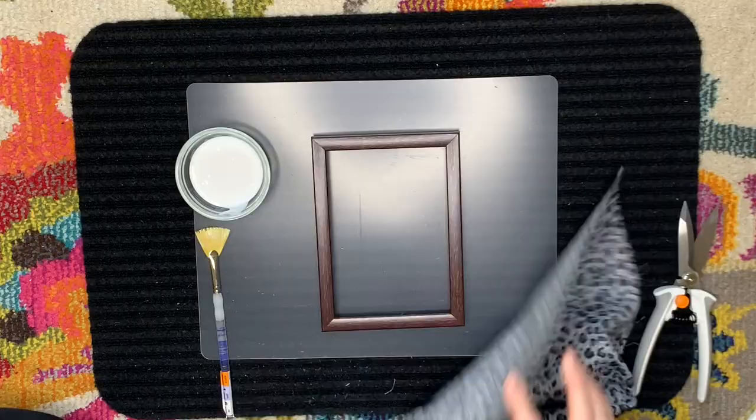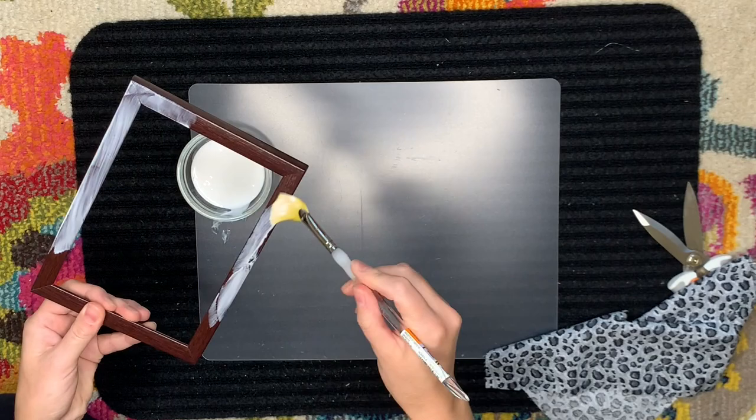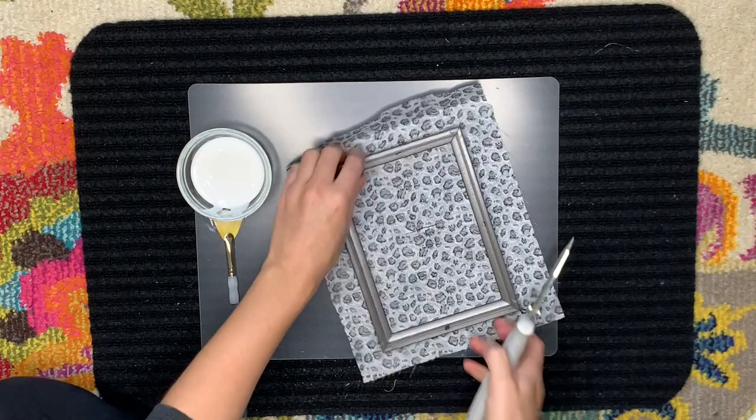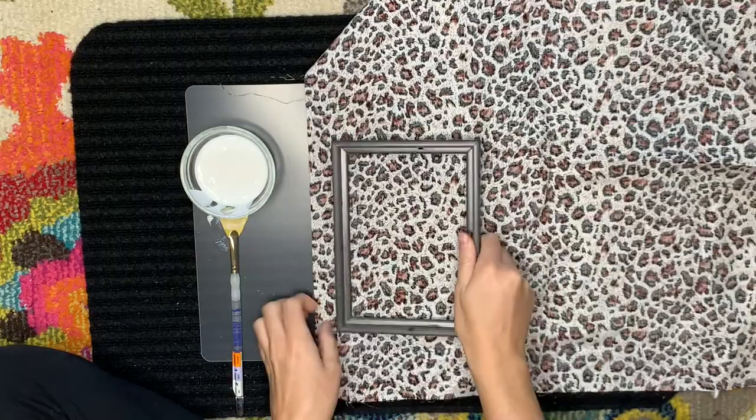For the thinner width frame, I would definitely suggest using a smaller patterned fabric. If you go with a fabric that has a larger print, it's not really going to show up as well since there's not all that much space that you're adhering the fabric to. But this leopard print fabric worked really nicely — I just followed the same procedure as I did for the other frame, made sure to cut out the center, and made sure to adhere the sides. It worked really well and I'm very happy with the results.